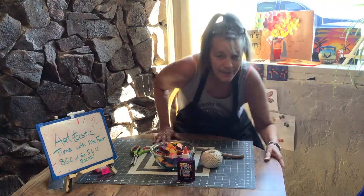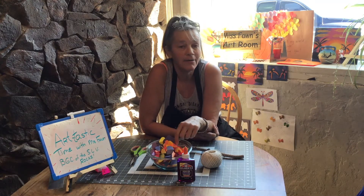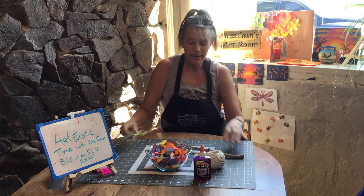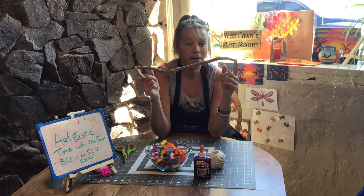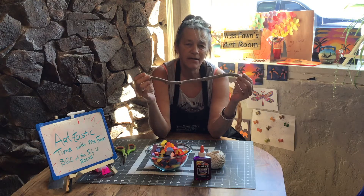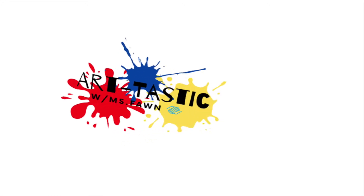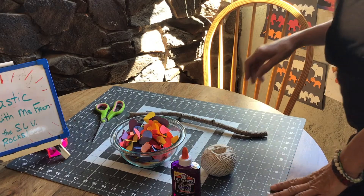Welcome to my dining room! Remember all those hearts we cut for our last craft? Get them out — we're going to use them today. We're going to need our hearts, some string, some glue, some scissors, and I went outside and found a really pretty stick to hang everything from. We're going to make a heart mobile today, so get all your stuff, go outside and find a nice pretty stick — doesn't have to be very big. Gather up your stuff and meet me back here in five.